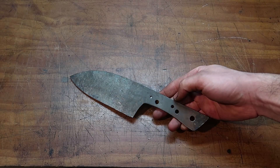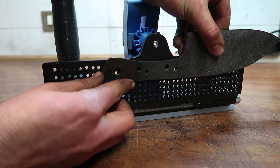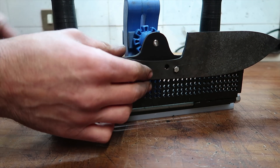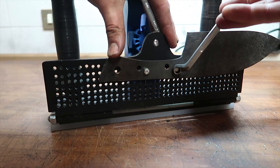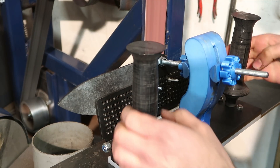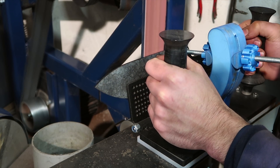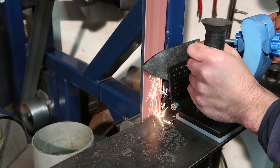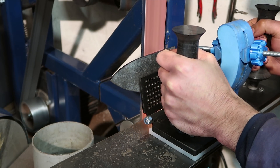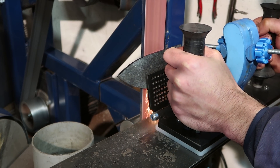This is the knife I want to do all the tests with. As you can see, I already tried different shapes for the handle, and that's why it has all these random holes in the tang. This is also the perfect opportunity for me to try out my new grinding jig — here you can see how I secure the blade to the jig with two bolts and nuts. It works great, much more solid and consistent than the wooden block I used before.